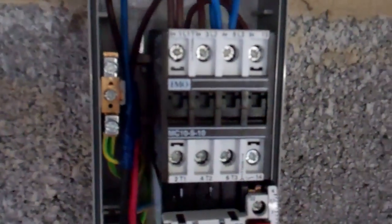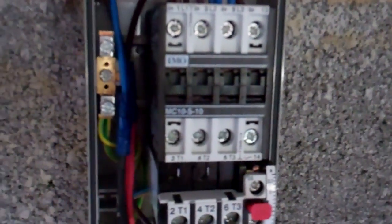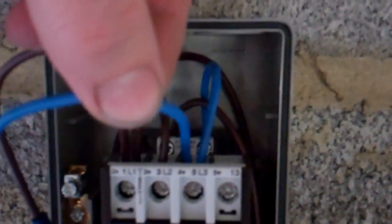We've put a contactor and overloads on it. Before, it was just wired straight in off the power supply. So that's our neutral - comes in at the top, linked down to the coil because it's a 240 volt coil. Goes straight through the contactor, through the overloads, comes out here and goes off to the motor.